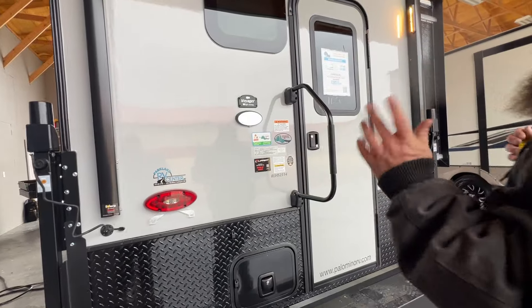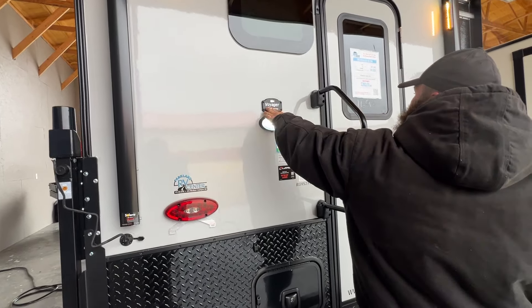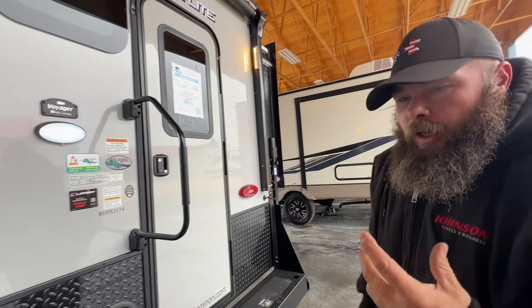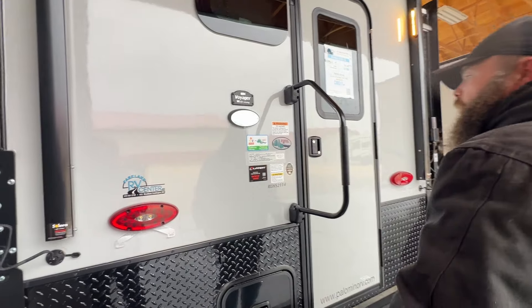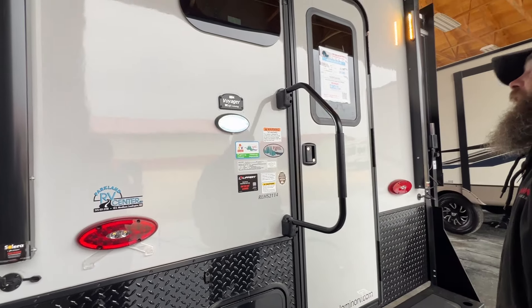Basically at the back, it is pre-wired for an observational backup camera here. The company name is Voyager. Basically the wiring is there so you can power a camera — it doesn't necessarily have to be Voyager, it could be another brand as well. You've got your outside porch light — I'll show you that switch in just a second.